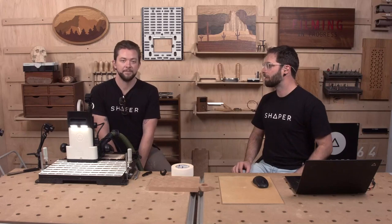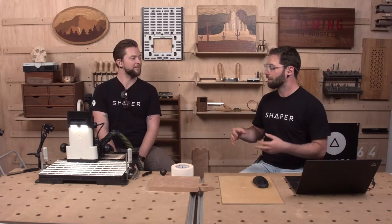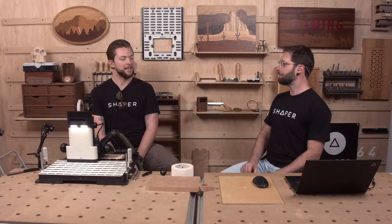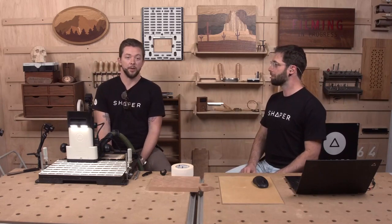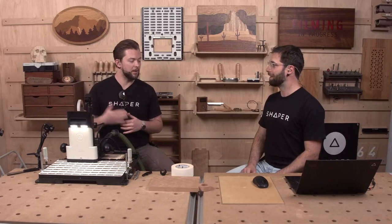Today we're just going to customize some little holiday presents. We're going to cut out some initials and inlay them into a nice cherry cutting board, playing off of last time when we did a session about making holiday gifts with engraving. This is kind of a next step — a level up on personalization.